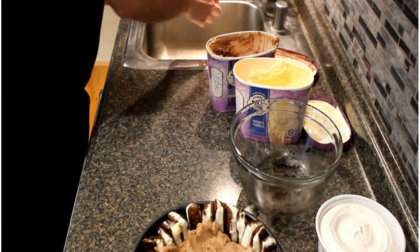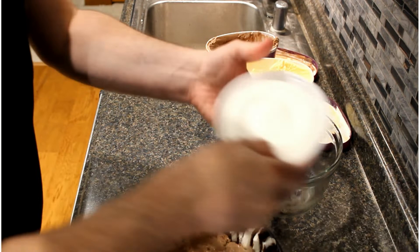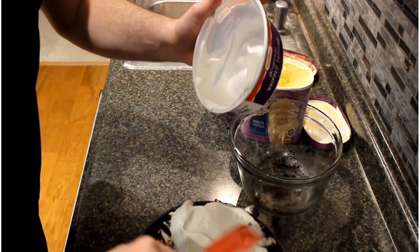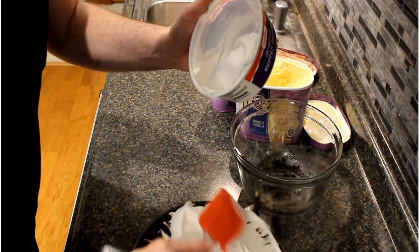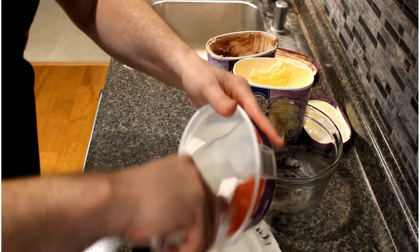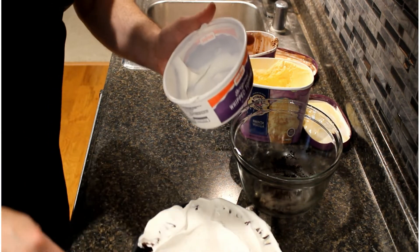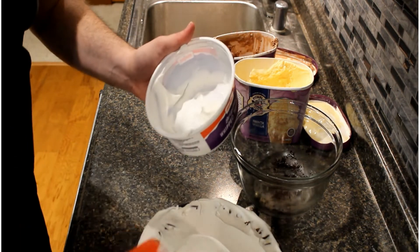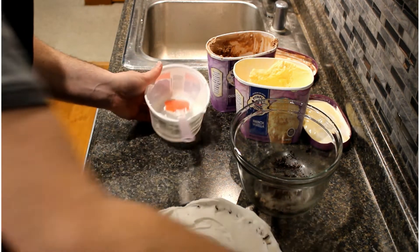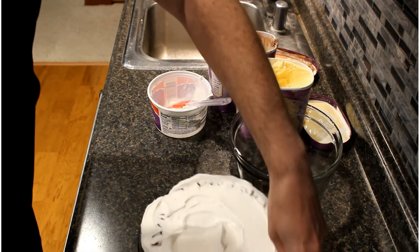On top of that we are going to take an 8-ounce container of whipped topping and just smear this over the top. This has already been allowed to thaw if you had it in the freezer. We'll get our cake going with this. I'll take a paper towel and wipe off the edges to get it cleaned up.